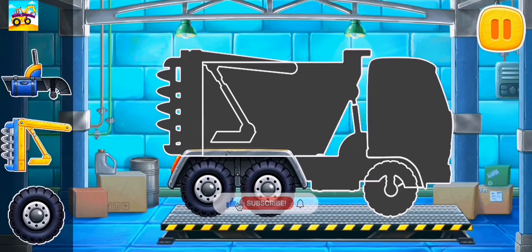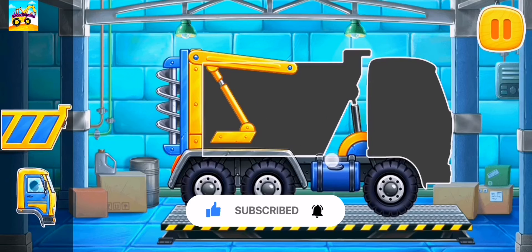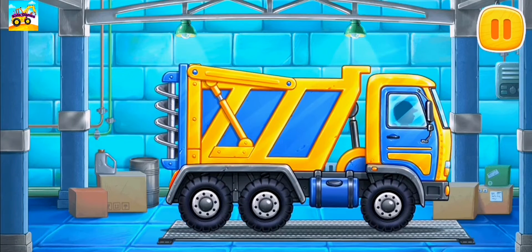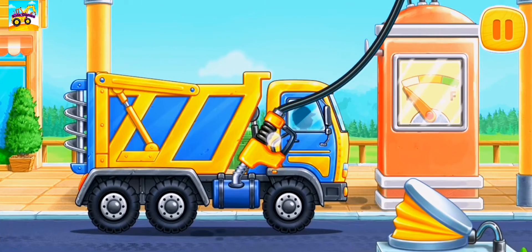Assemble a fertilizer spreader truck. First, let's fuel the fertilizer spreader truck.